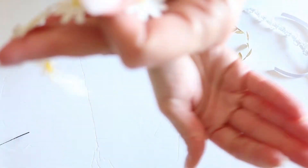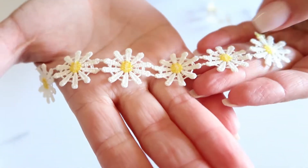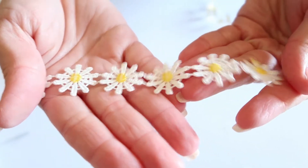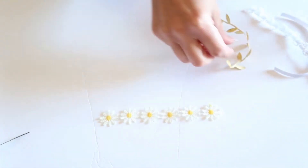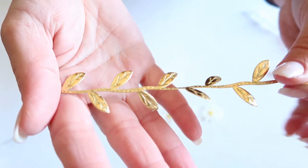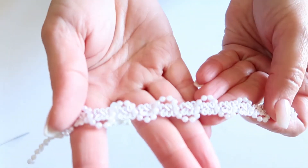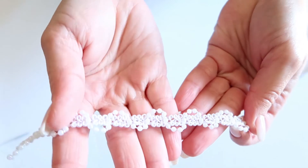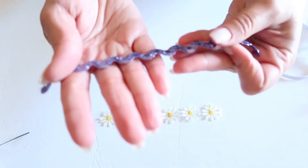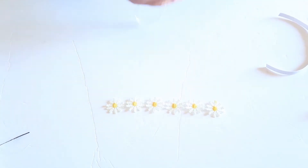For today's tutorial I'm going to be using this cute little sunflower trim. You could use any trim that you'd like — personally I'm just using this one today. Some other options are leaf trim, pearl trim, or other styles of trim like this.